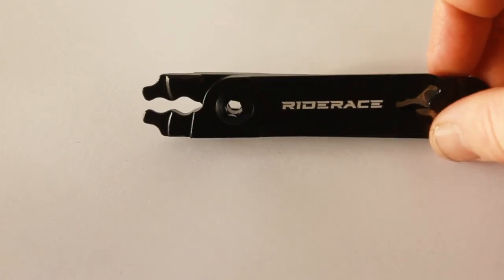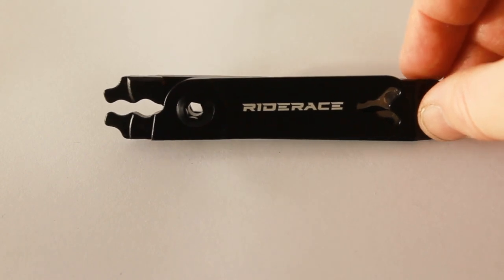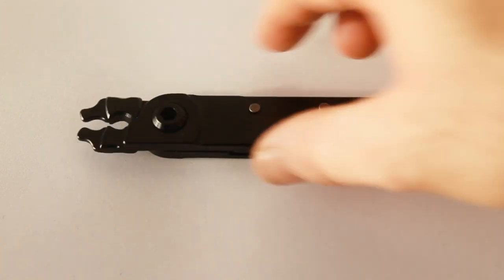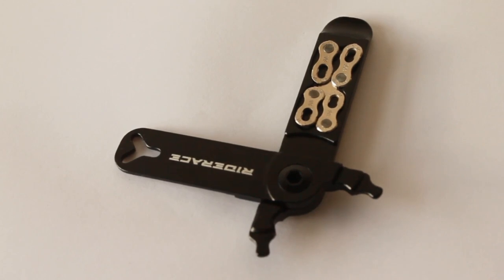Today we're going to take a quick look at the Ride Race chain quicklink pliers. These pliers are obviously designed for trail-side maintenance — they're not really designed for everyday use in a garage, so I'm going to bear that in mind as I talk through these.